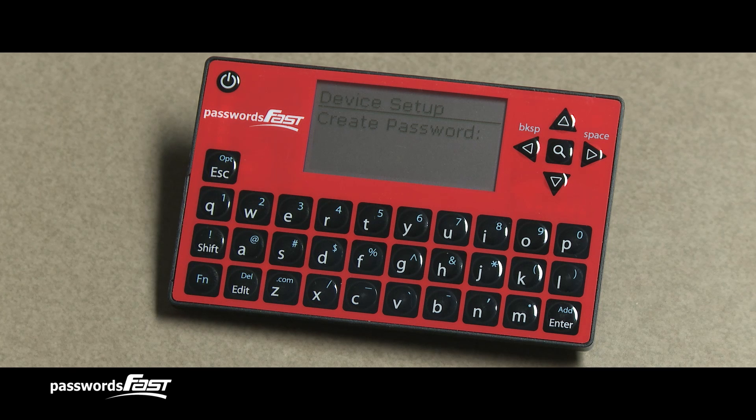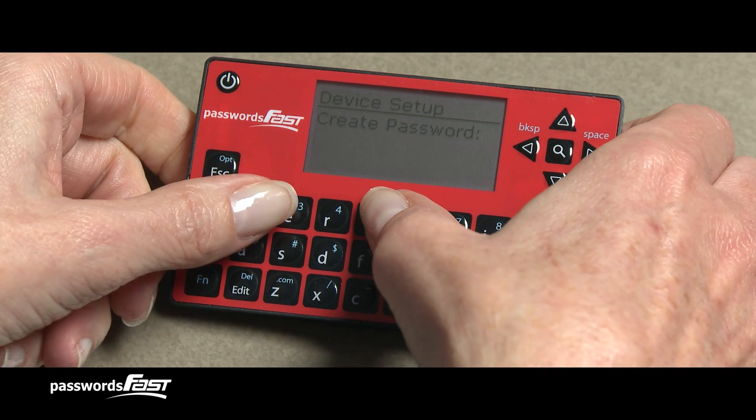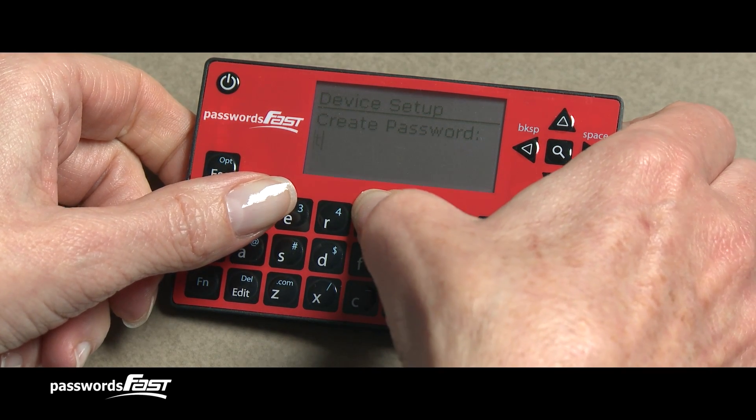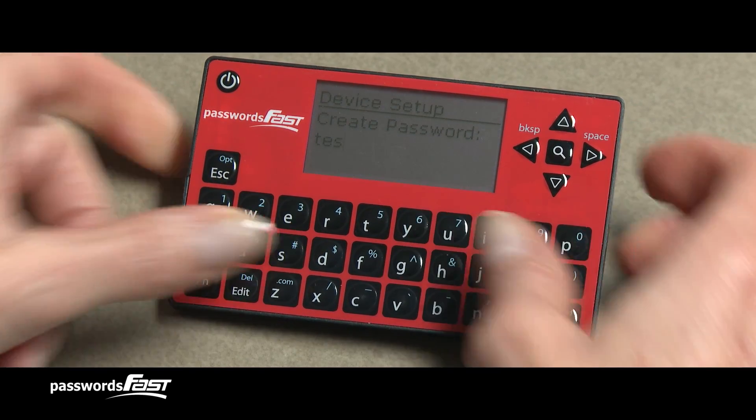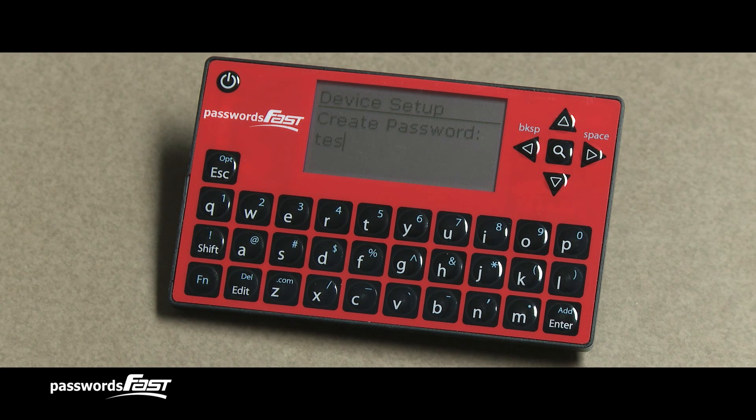Now that the device is on, you can enter the master device password. For this video, I will demonstrate by typing in an example: master password tester. Passwords Fast only accepts one key press at a time, so I press each character in turn by itself.